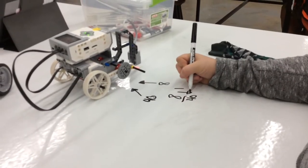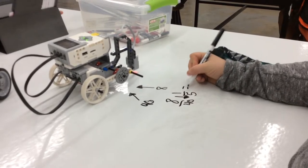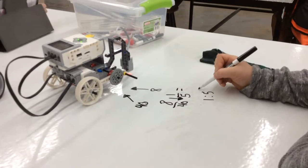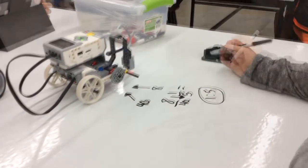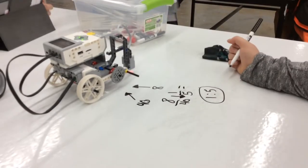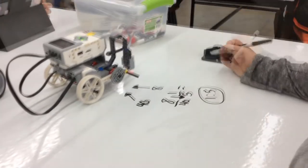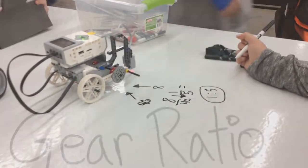The gear ratio of our robot is a 40-tooth gear to an 8-tooth gear, large to small. In order to find the ratio, you put 8 over 40 and reduce that down to 1 to 5. Meaning the ratio of the gears is a 1 to 5 ratio. Every time the input gear turns 1 time, the robot goes 5 times faster.